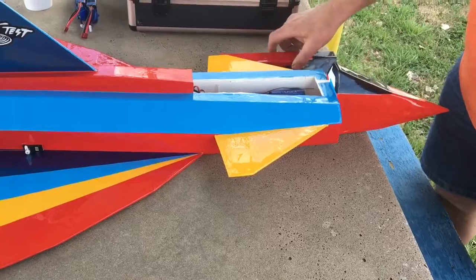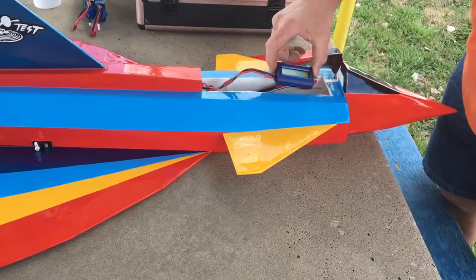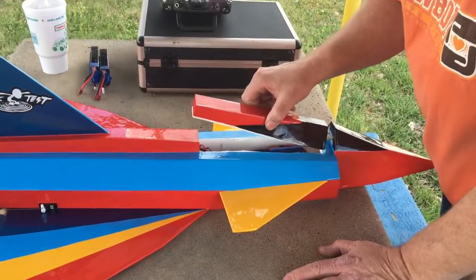Is that a telemetry transmitter? No, it's a watt meter. I want to see how many watts or amps I'm pulling.